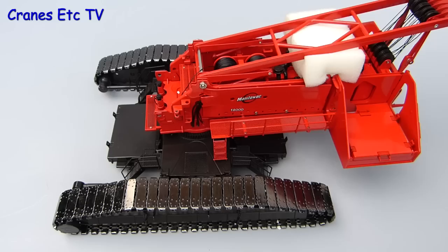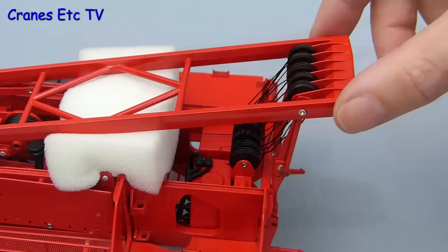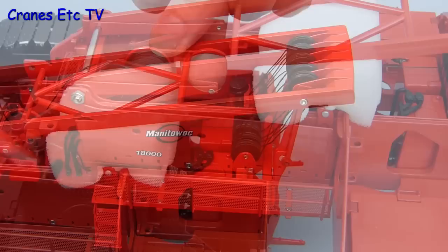Before starting the assembly it's good to try out the crawler tracks, and they are so smooth — crawler tracks don't get any better than this. Some of the reeving is already done which is good, but it's already bounced off some of the pulleys so there's some sorting out to do, and the foam will be left in until later.